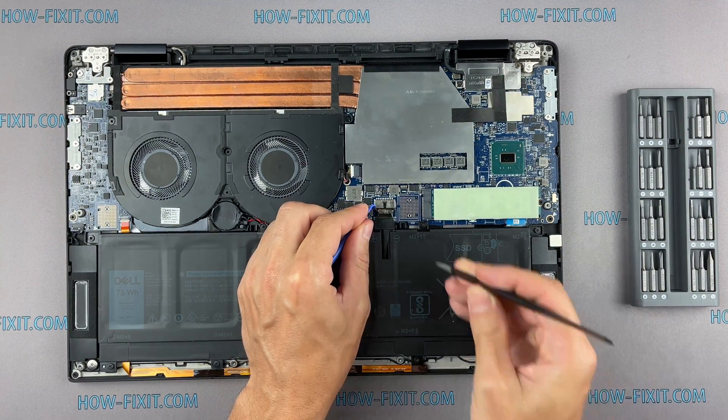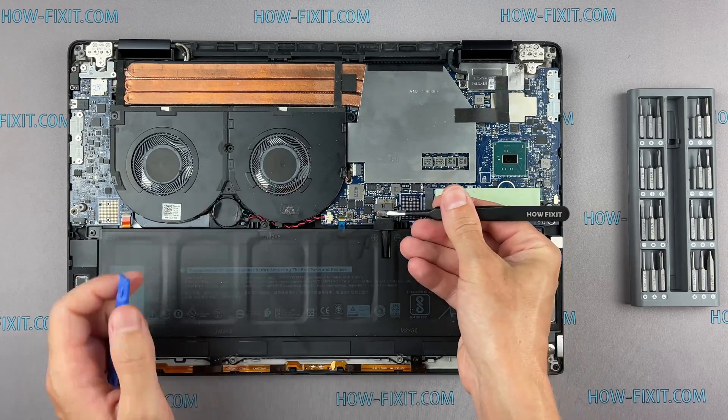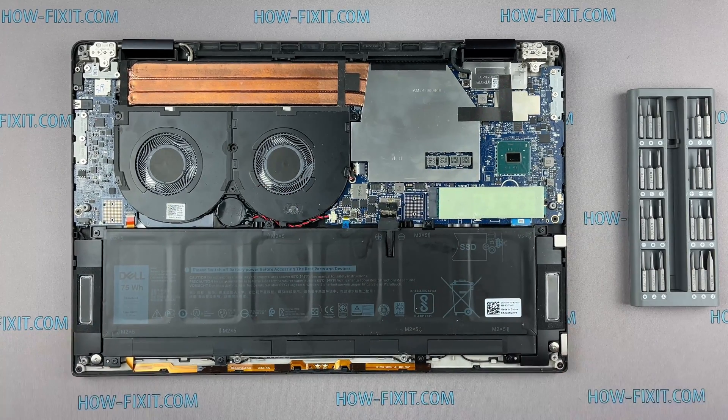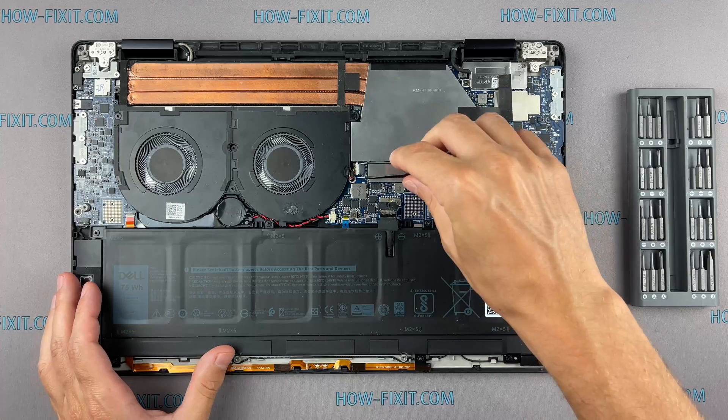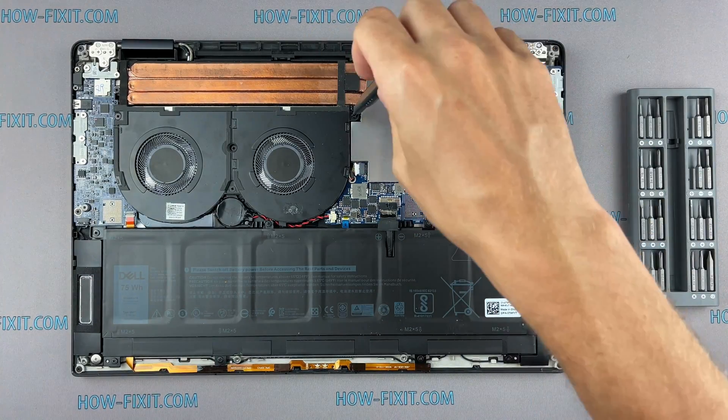Disconnect the battery cable from the motherboard. Disconnect the fan cables. Now let's begin to remove the cooling system.